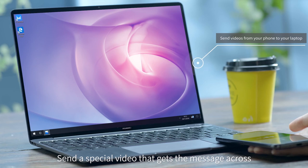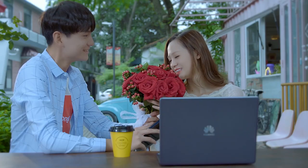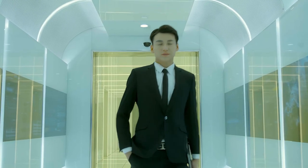Send a special video that gets the message across. Tap to send — wireless is better. Huawei Share OneHop.